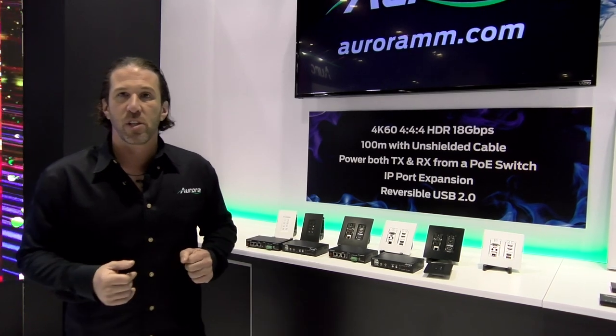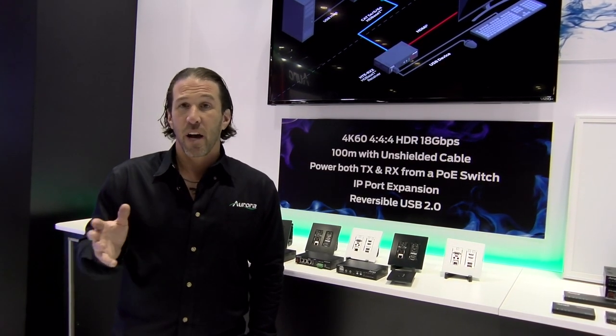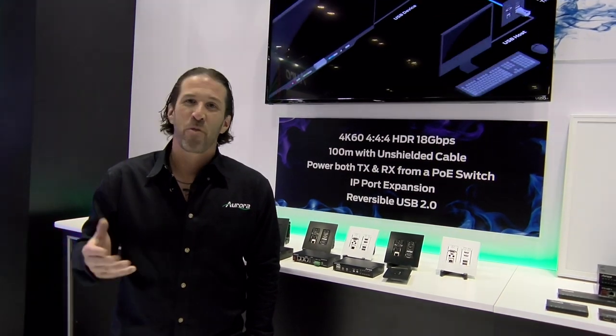This is the HT series from Aurora Multimedia. You can find these products on bzbexpress.com, and for additional technical information you can find it on auroramm.com. Thank you.